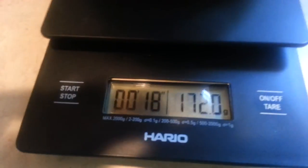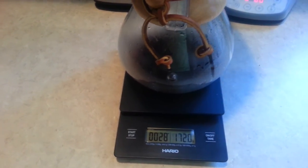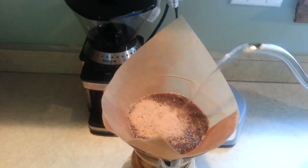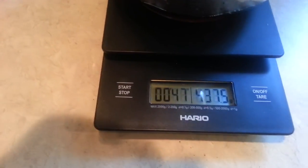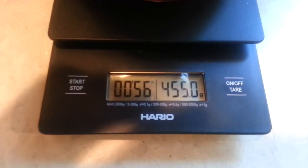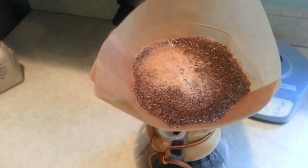And then we'll start pouring some more. Alright, we're getting close — I want to be up to 454 grams. Just about there. Alright, I went one gram over in water, but that is essentially how you use the scale.